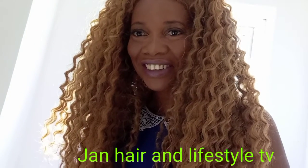Hi everyone, welcome back to my channel. If you're new to my channel, my name is Janice and I'm just about to show you a little video on how I decorate my bathroom.